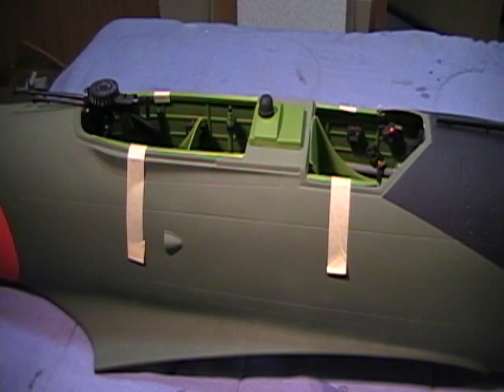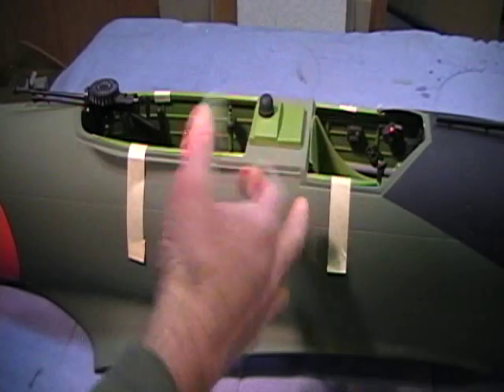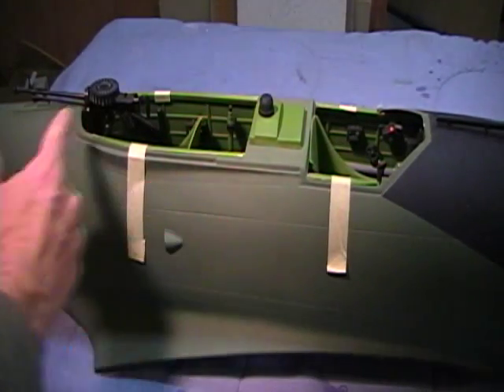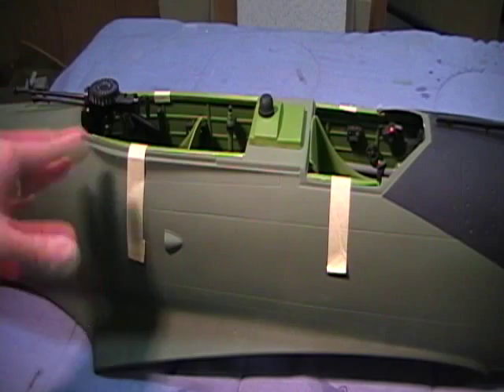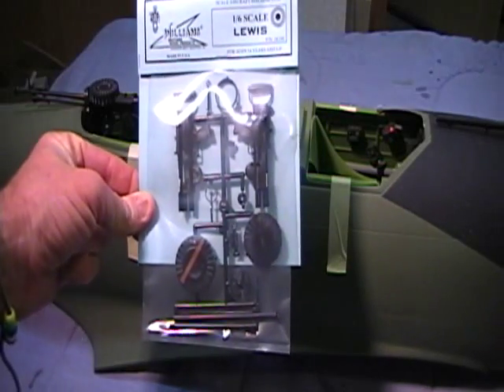Okay guys, here we are — got it all back in, got it all set up. When you get through, there will be some spare ABS or spare plastic to glue to the back of the main cockpit and to the back of the rear cockpit. Here you can see the Lewis gun in place. This is a 1/6 scale gun. The kit will include from Williams Brothers one 1/6 scale Lewis gun.